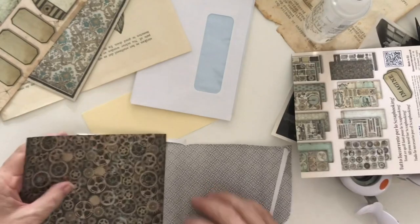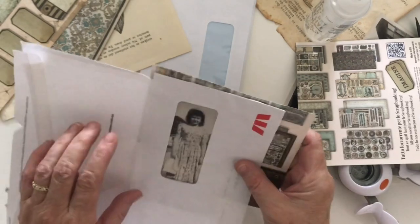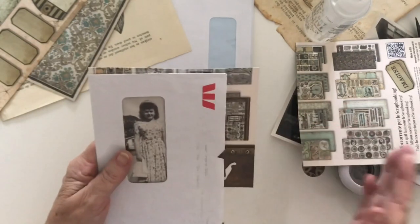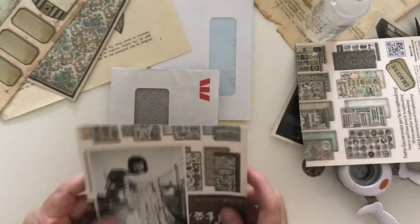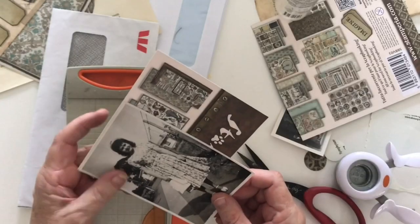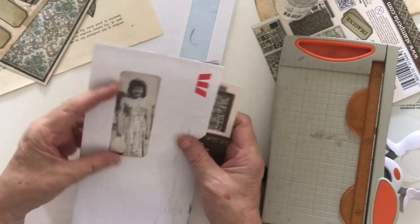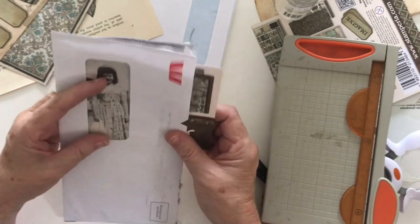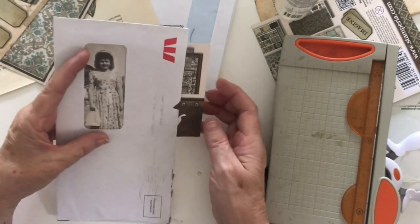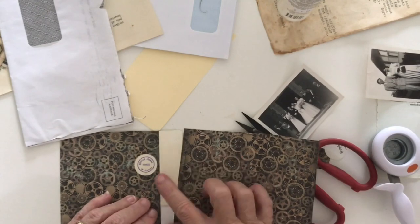I have to decide which way it pulls out — probably coming out this side. So I'll have that in the book like that and you'll be able to pull this out. Now I know where I have to cut it down, and this piece needs some sort of a pull tab. That's going to go there, so I need a pull tab. I'll leave that size for now while I work the rest of it out.